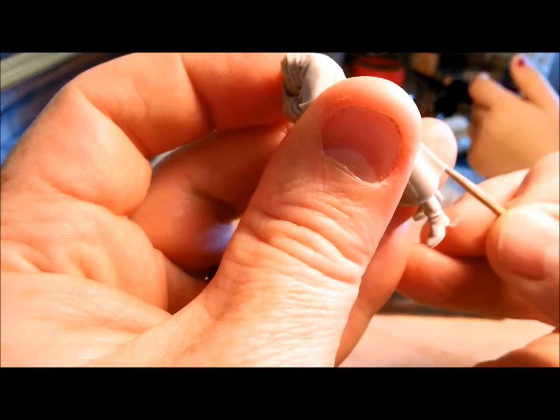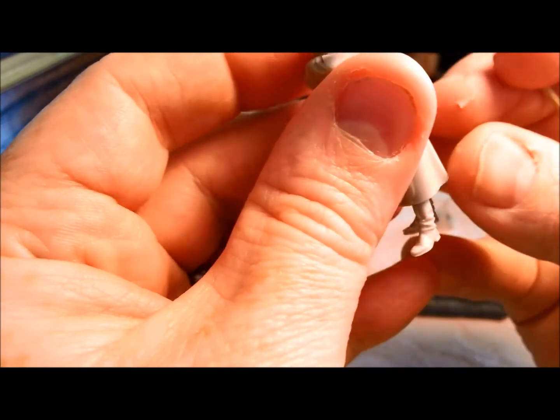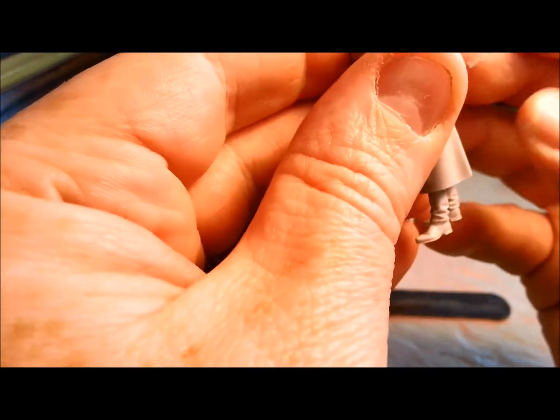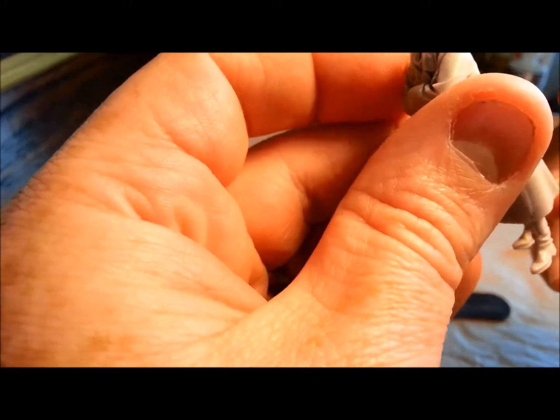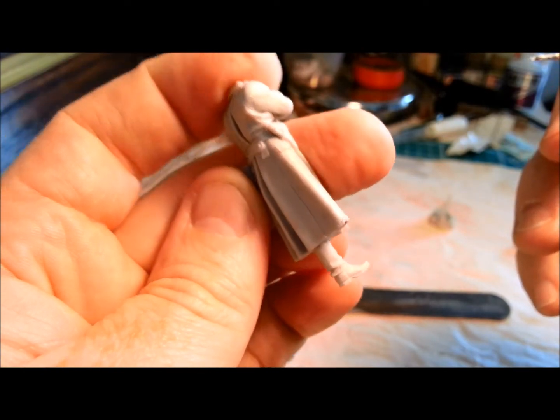This one's in a trickier spot, but the beauty is where it is — I can make this into mud on his greatcoat if I need to. I think we're getting away with that. So there's that one filled, and there's that one filled.